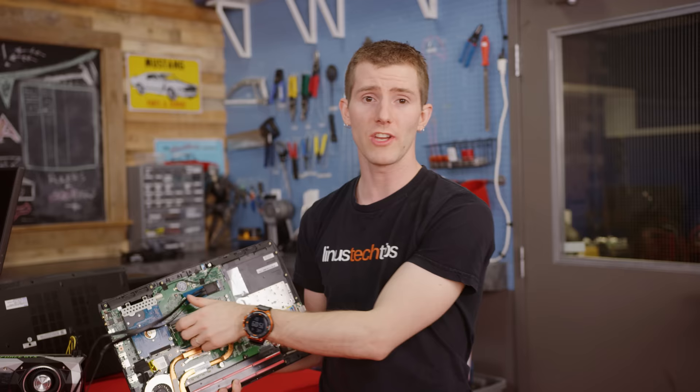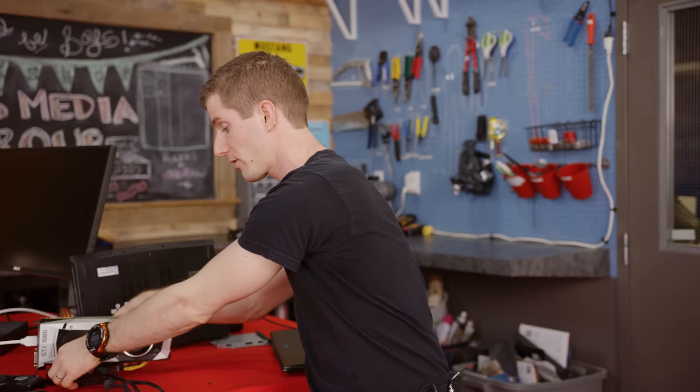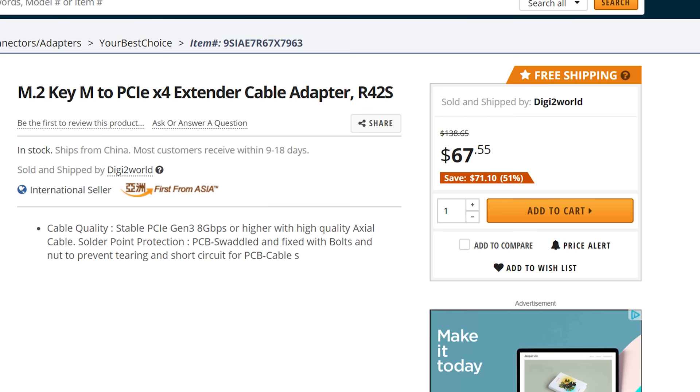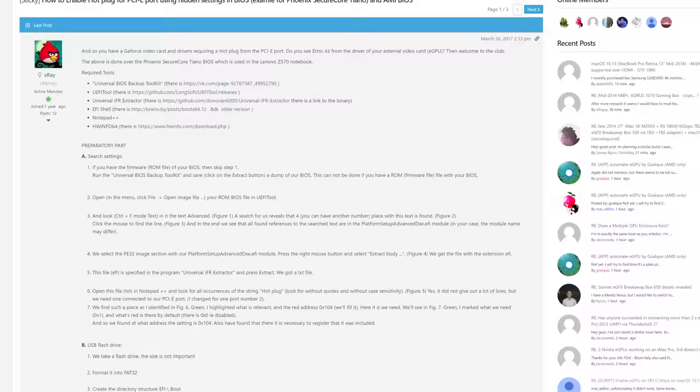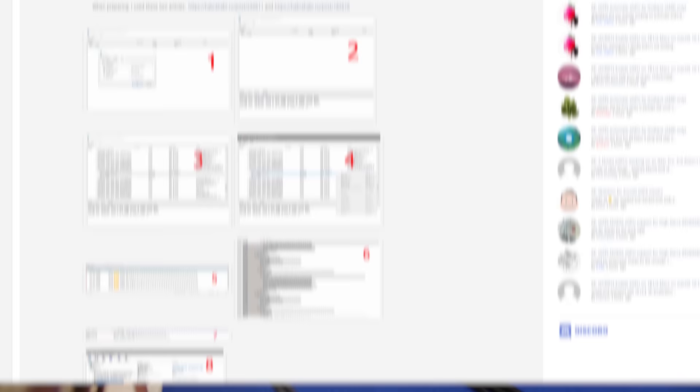Some folks suggested that a shielded M.2 to PCIe 4X adapter might actually do better in this case, and they might be right, but at $70 US, plus the cost of power and some kind of mounting mechanism, we don't consider that a viable solution outside of rare edge cases, like recycling an old laptop as a no-longer-portable ghetto gaming desktop. As it turns out, not great — even the Dell Inspiron Gaming, a machine that this approach could make sense for, requires a custom BIOS, and the rest of our efforts basically went a little something like this.